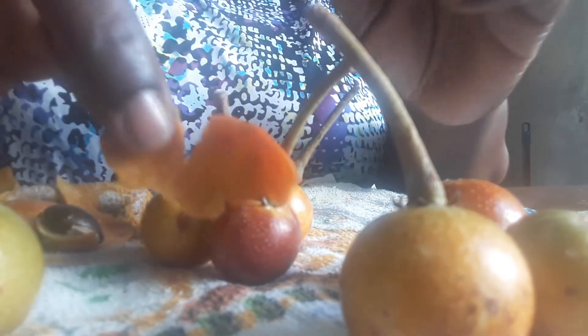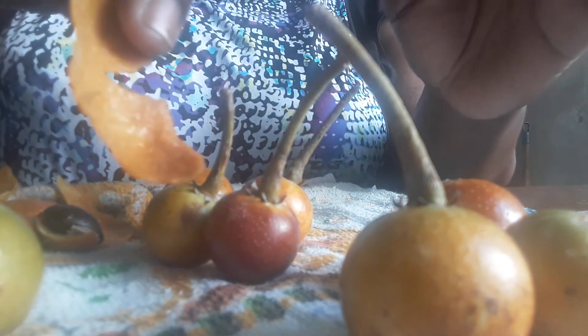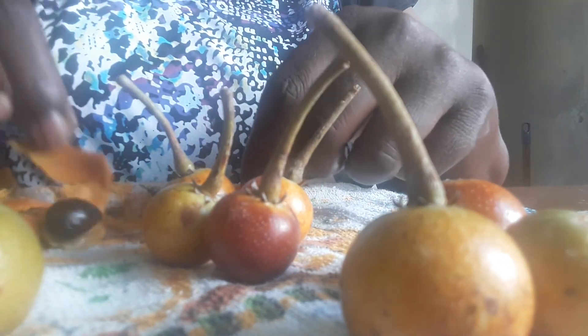Okay and this is the finished product. When you finish it you're supposed to look like that and you're good to go — have a good one!